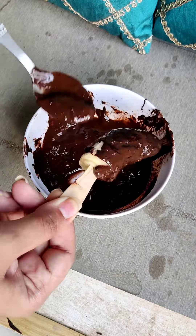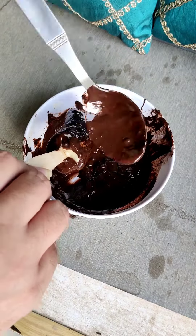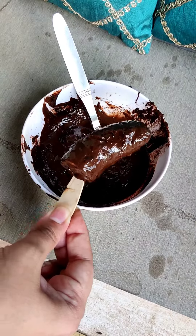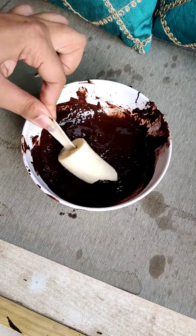Here I have made two pieces of banana coated with chocolate. You can also take white chocolate, or you can mix white and dark chocolate. I have made it very basic using one type of chocolate, but you can also use two chocolates.